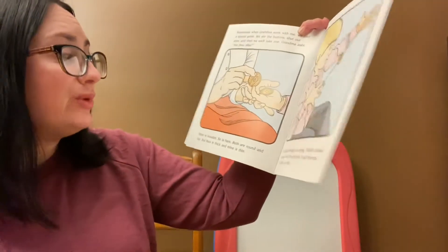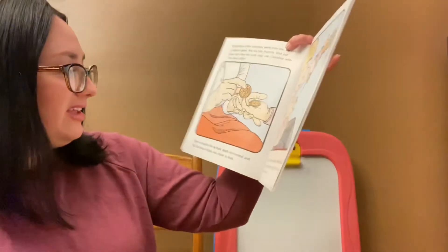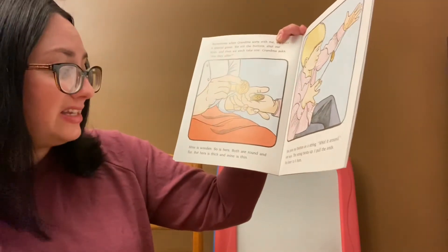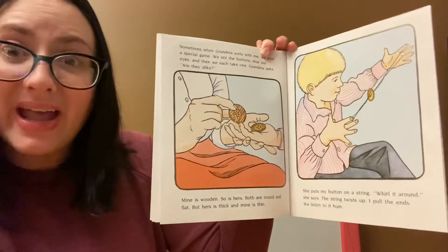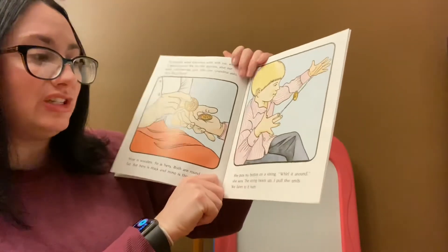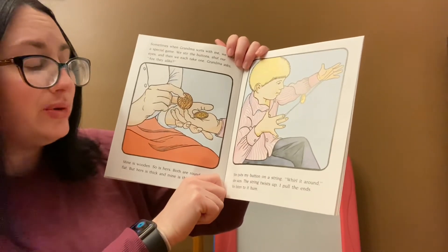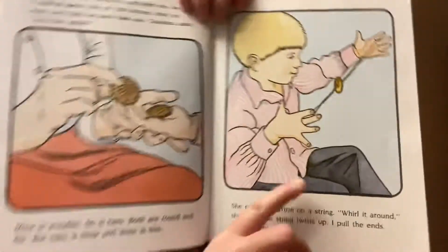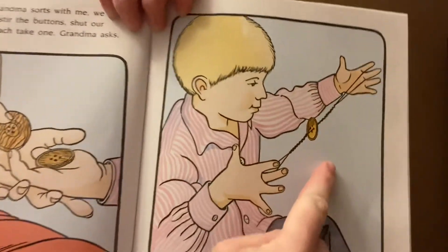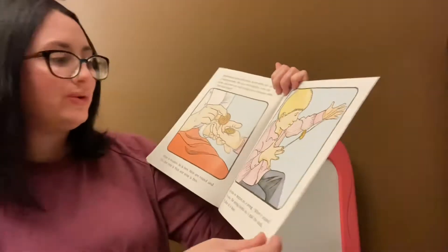Mine is wooden. So is hers. So they're both made of wood. Both are round and flat. But hers is thick and mine is thin. She puts my button on a string. Whirl it around, she says. The string twists up and I pull the ends and we listen to a humming sound. Wow. Do you see what he's doing? That is so cool.